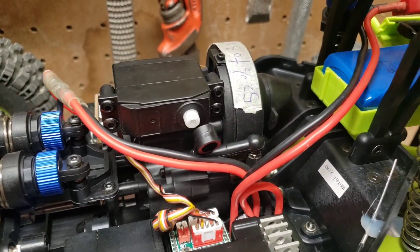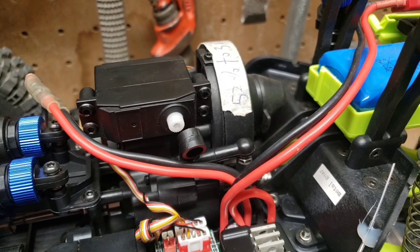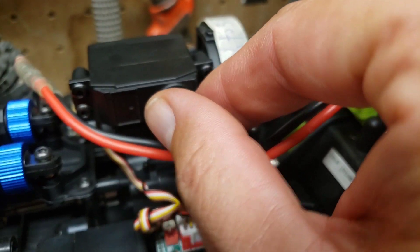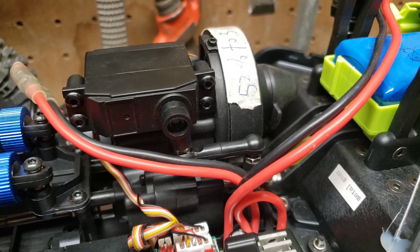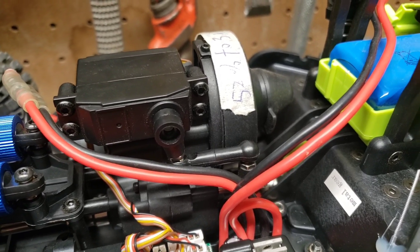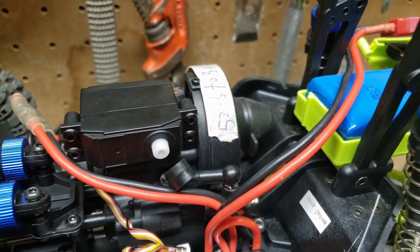I'm noticing the sound is coming from this unit right here. Everything's powered on and you don't hear anything, but as soon as I attach this — you can hear that sound. If I change gears it gets louder like that, and then the sound's gone.